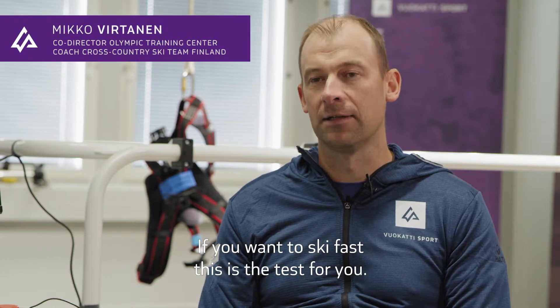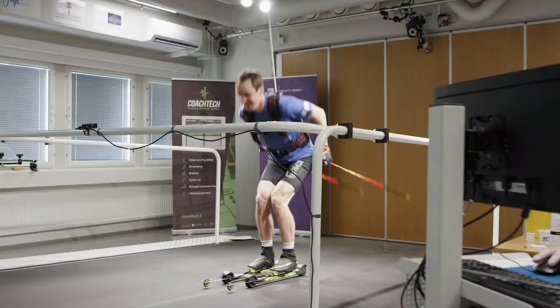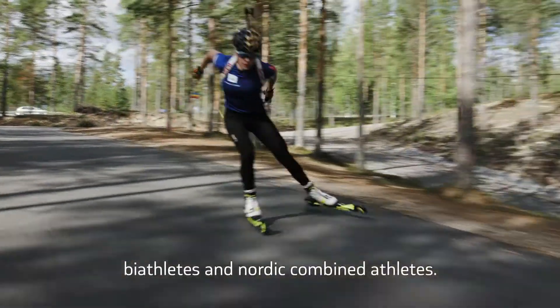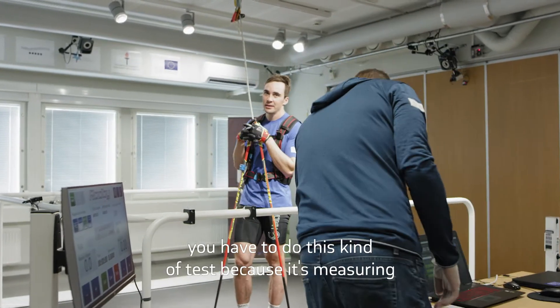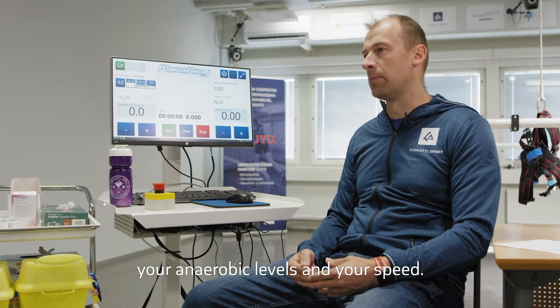If you want to ski fast, this is the test for you. This test is built for elite skiers, biathletes and Nordic combined biathletes. If you want to know your anaerobic capacity, you have to do this kind of test because it's measuring your anaerobic levels and your speed.